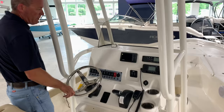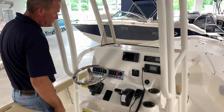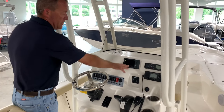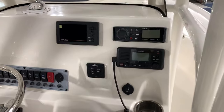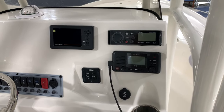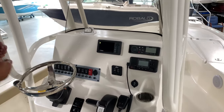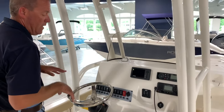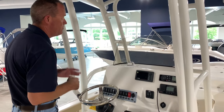At the helm, we order all of them with the tilt steering, which is nice for folks standing up running in skinny water. We've got this one pretty well loaded up — any time you go with the 300 digital shift Yamaha, you get the square Command Link gauge. Fusion stereo, which is my favorite. Garmin VHF, and we talked about the trim tabs — there are Lenco trim tabs with actuators lit up so you can tell where your settings are. Just a really nice package.